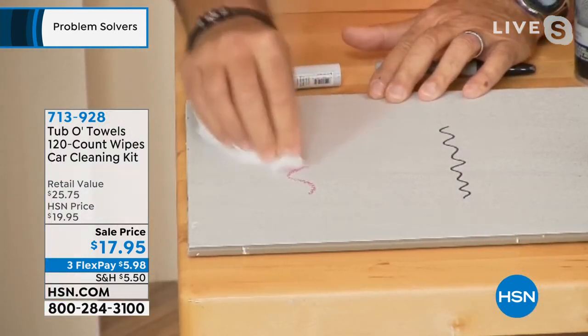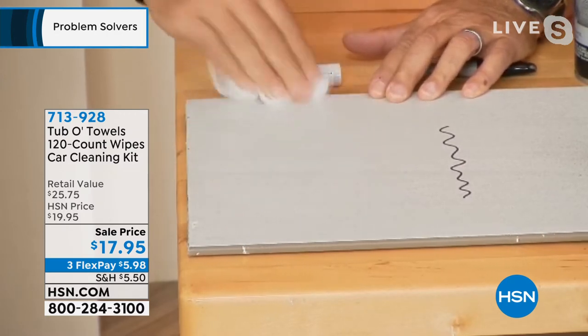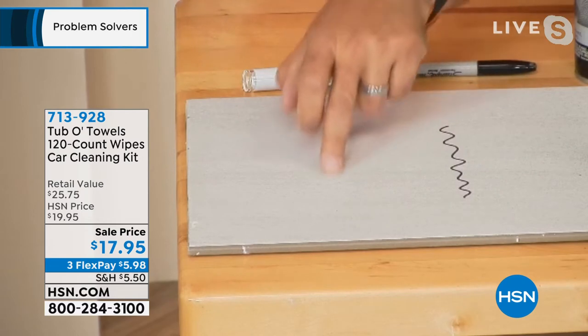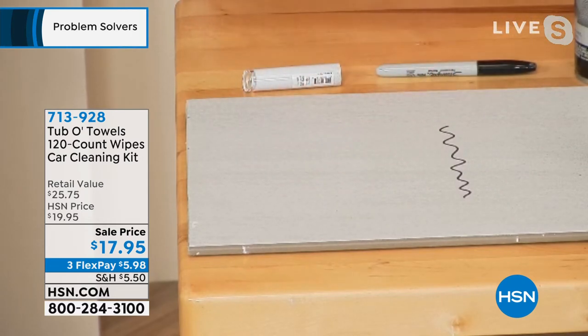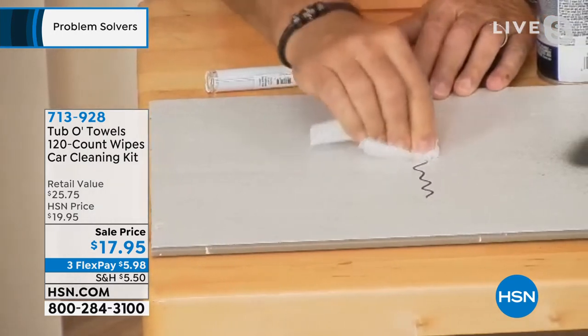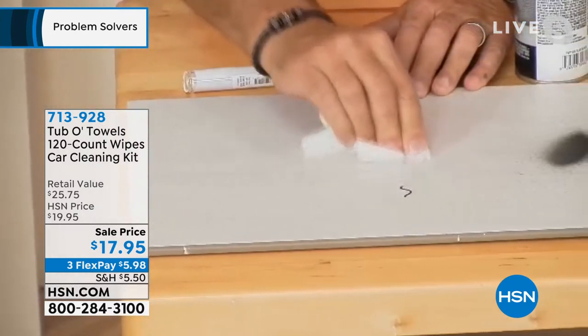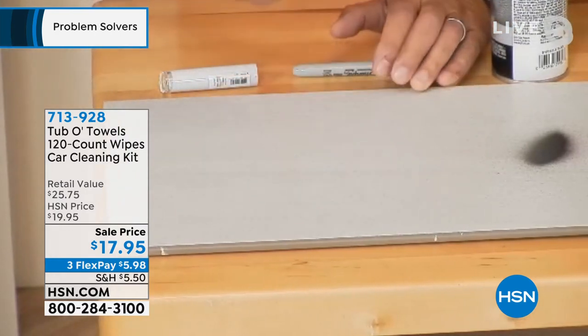Lipstick, we know, is greasy. Look at the way it pulls that right off of there. Now, if that were on your interior of your car, that would be a nightmare. This is permanent marker — watch what I can do. Look at that. The way it's pulling that right off of there — I'm not even pressing hard, and it just rubs it right off.